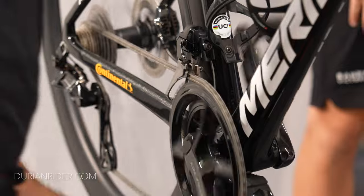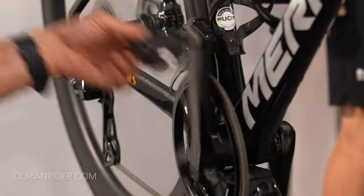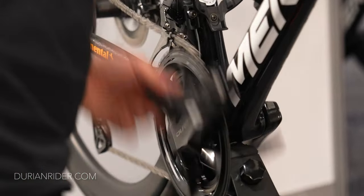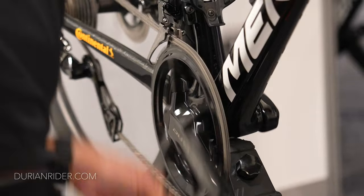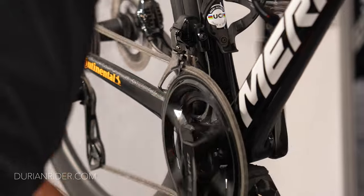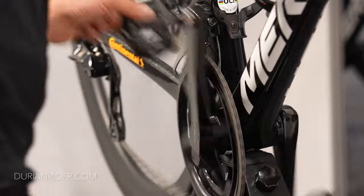I get to ride all these bikes — I've got the latest stuff, the 12-speed Dura-Ace groupset, the SL8 Tarmac, all of it. I get to ride a lot of these bikes as well, and off camera people ask what I think. I'm just like, 'yeah, I can hear what you're saying — it's not as good as it used to be, is it.'